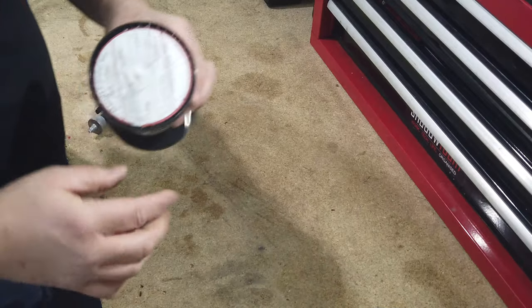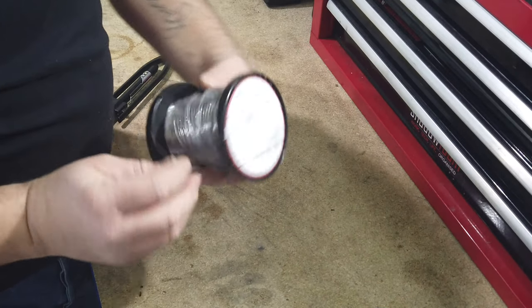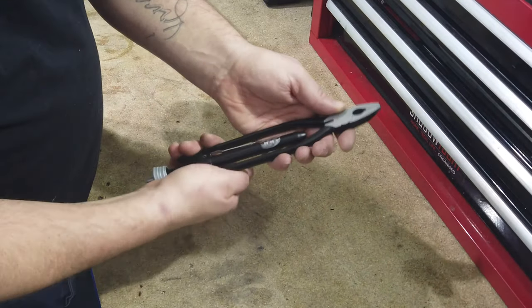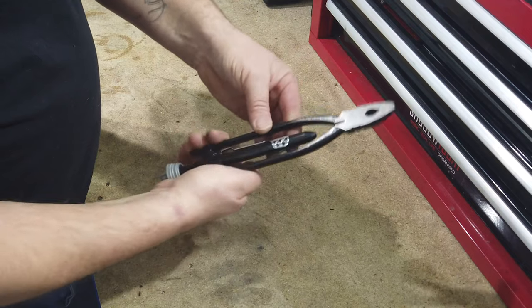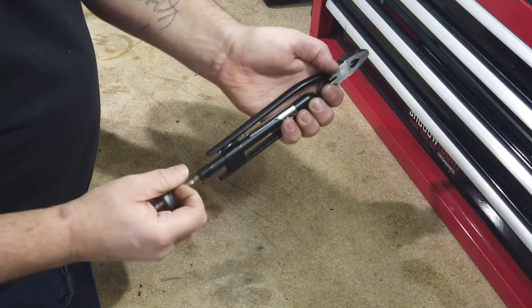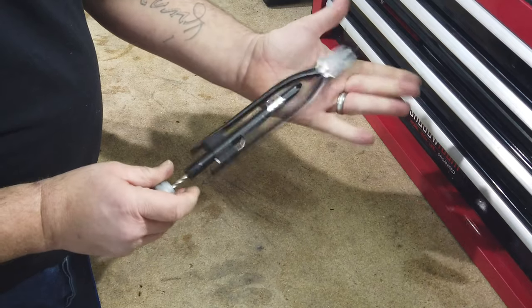The gauge of the stainless steel safety lock wire I use is 0.81 millimetres. You will also need safety lock wire pliers. I'll pop a link in the description below for both of these items — I bought from Demon Tweaks, although these items are widely available.